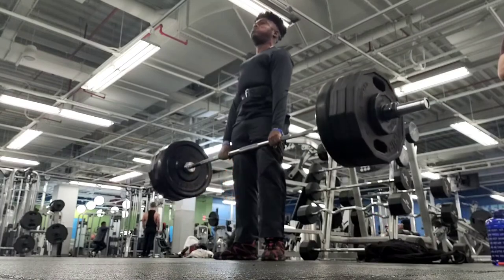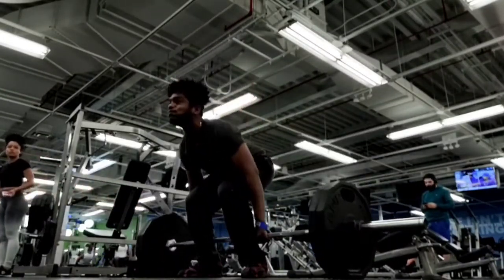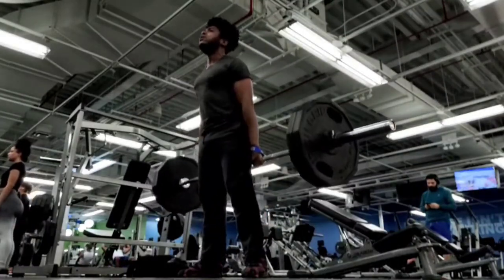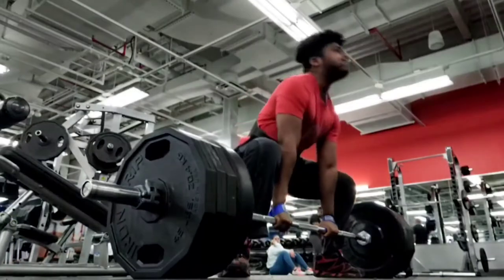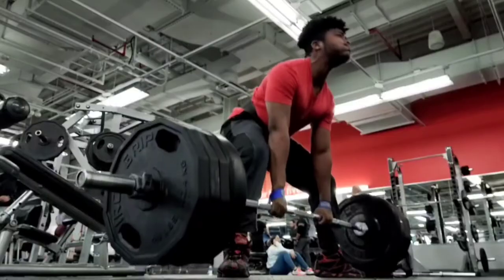Because this lift is so similar to a deadlift, it's also going to train your speed off the floor. If you compare my sumo deadlift and conventional deadlift to this variation, you can see I pull very quickly with this lift. If you're struggling off the floor, especially with the sumo deadlift, and you want to increase your speed, this is a great way to do it — and you'll never get that benefit from a hack squat machine.